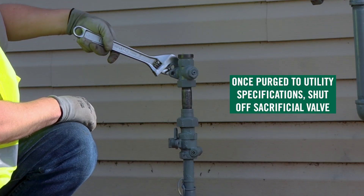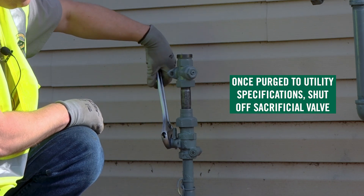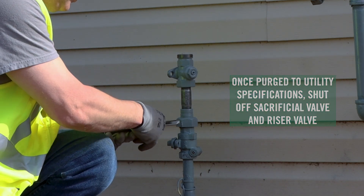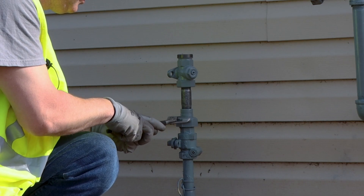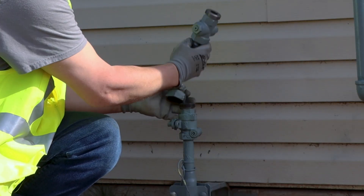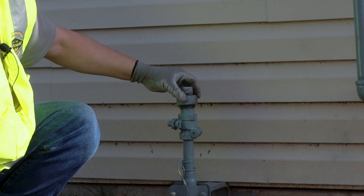Once you've purged to your utility specifications, shut off your sacrificial valve, shut off your riser valve, remove your sacrificial valve, and put on your end piece for your riser valve.